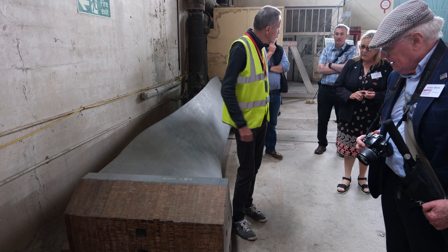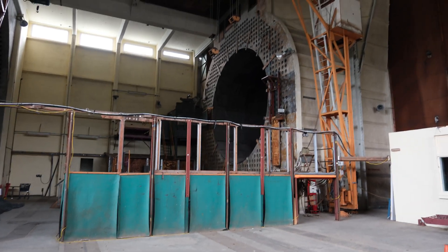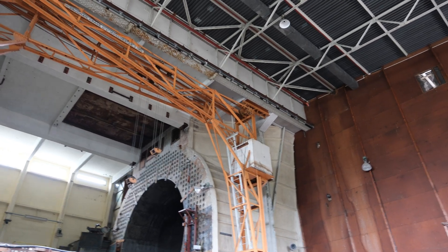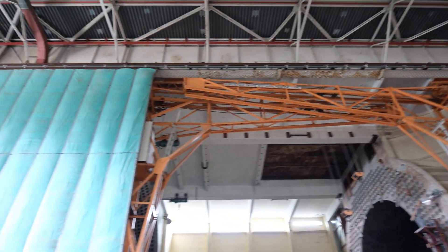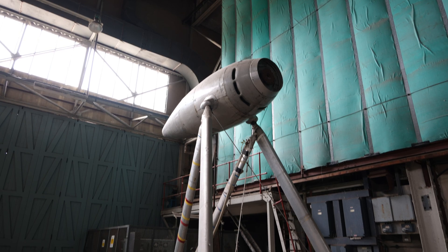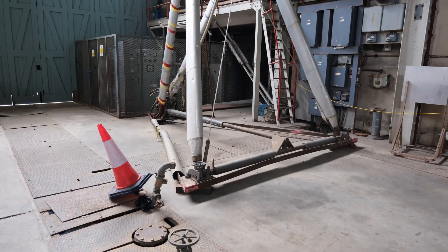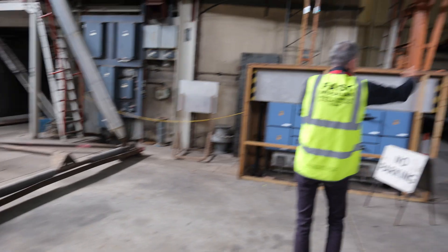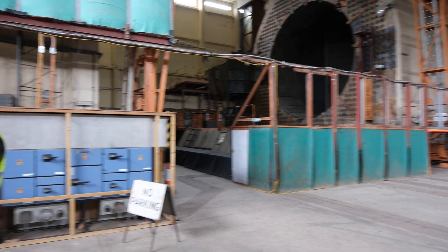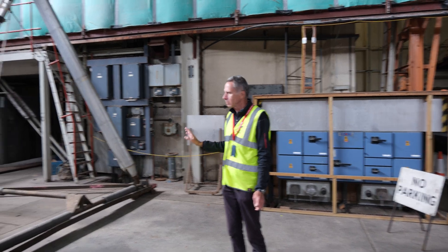This is a propeller test ring. We did lots of propeller testing in here. It's a 1700hp electric motor in there, so we'd lift that up as it is, up onto the tunnel, facing upstream if the wind's going from right to left, and we'd have four scale propellers on there. We could measure the thrust, but more often than not we were doing noise tests. So — propeller test ring.